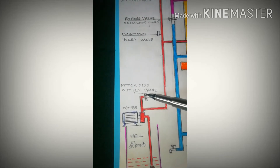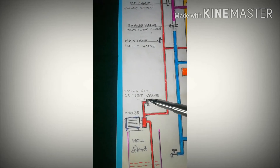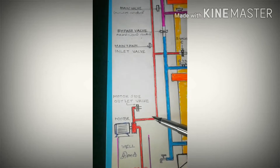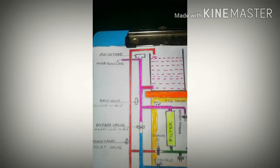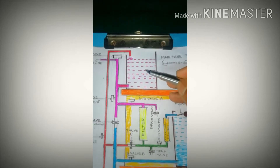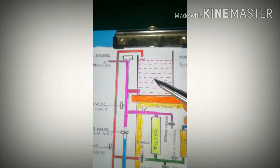We are going to put the motor on the outlet. We are going to put the motor on the side. The pin is the main angle.